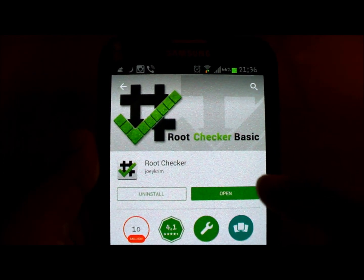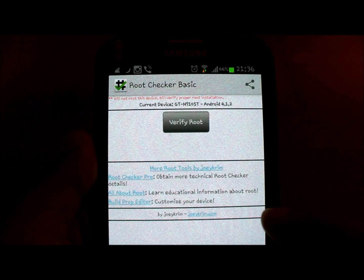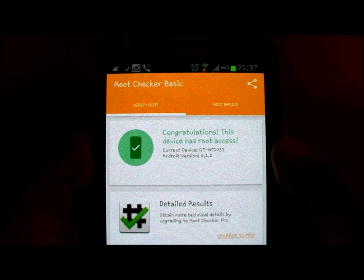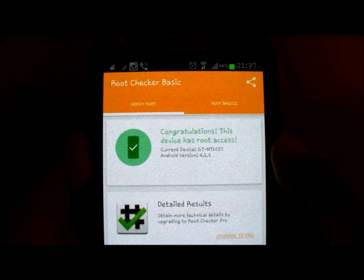I actually have it downloaded so I can open and show you. Once you open, you get a screen like that. Just click on this. If your device is rooted, it will say congratulations your device is rooted. Otherwise it will show a red error.